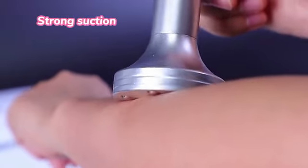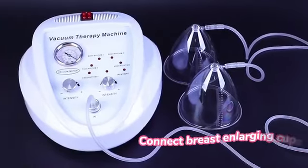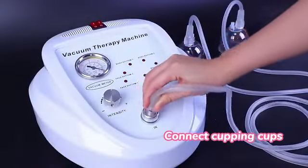Strong suction. Connect the breast enlarging cups, connect the cupping cups.